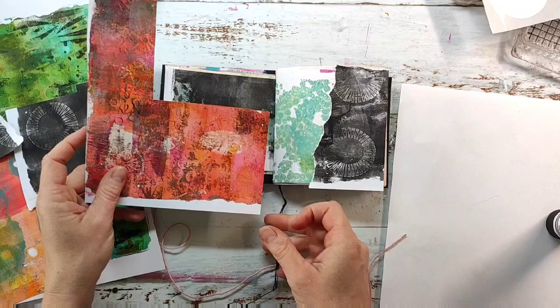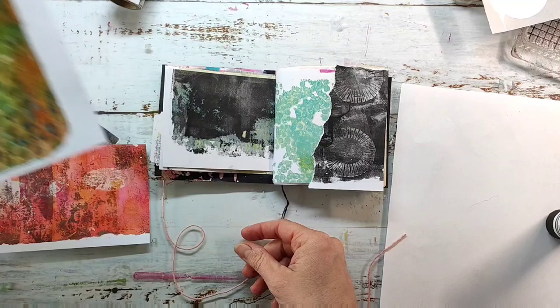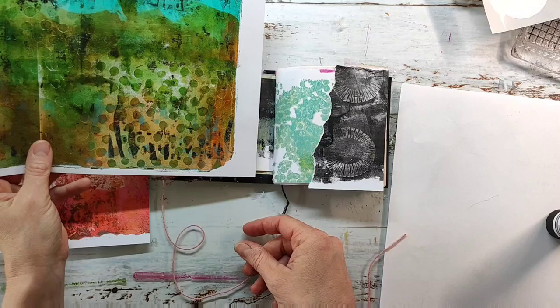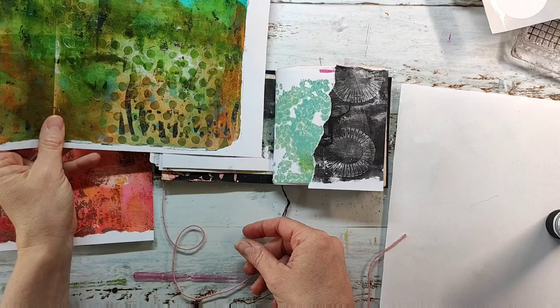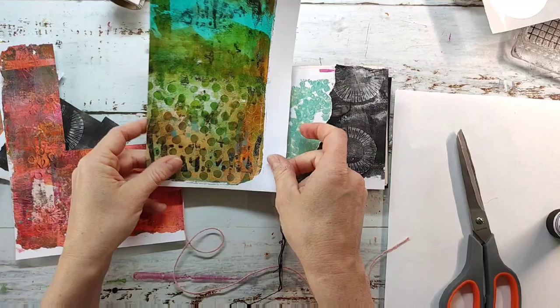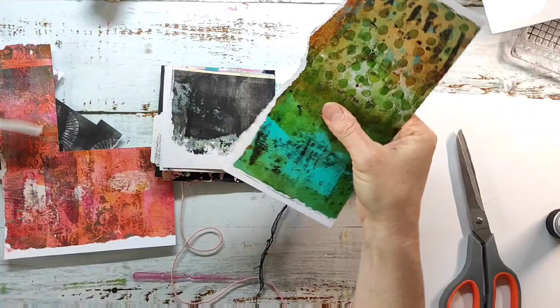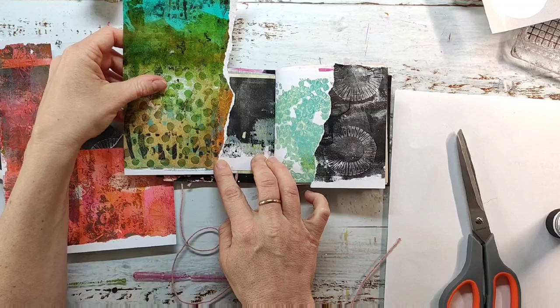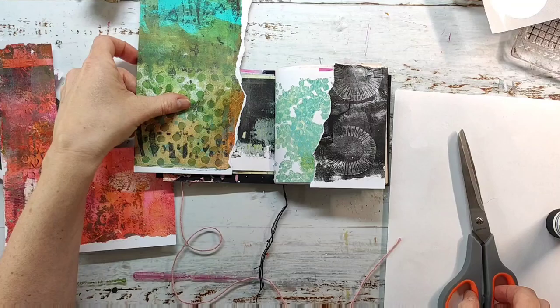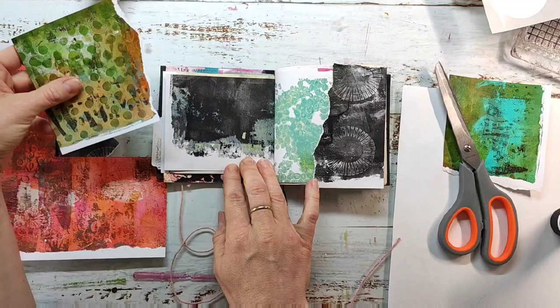I'm now having a look at which of the papers I want to use here. I really like the red one but I want to keep that for my main image. I plan to use some flowers here on the spread and I think I'm going with that greenish paper with the area with the dots. I really like that one.